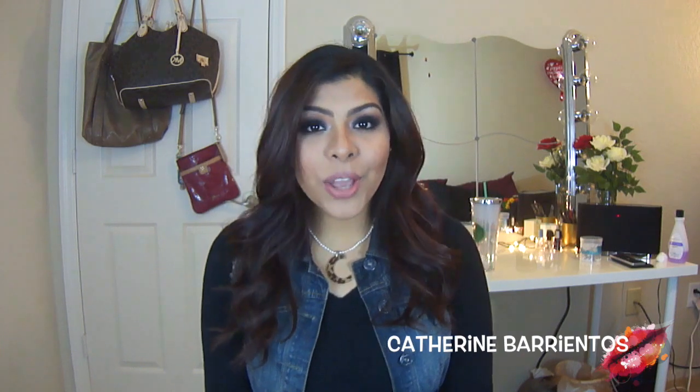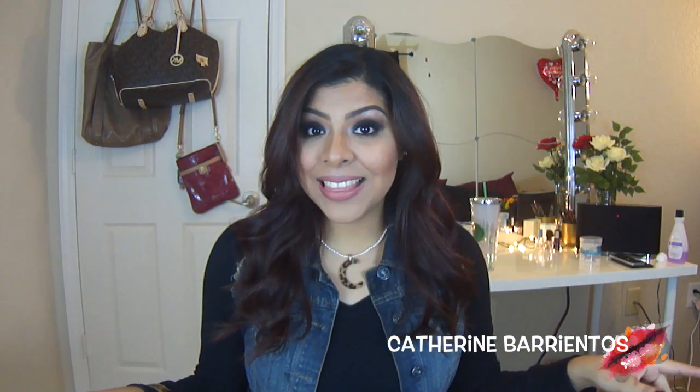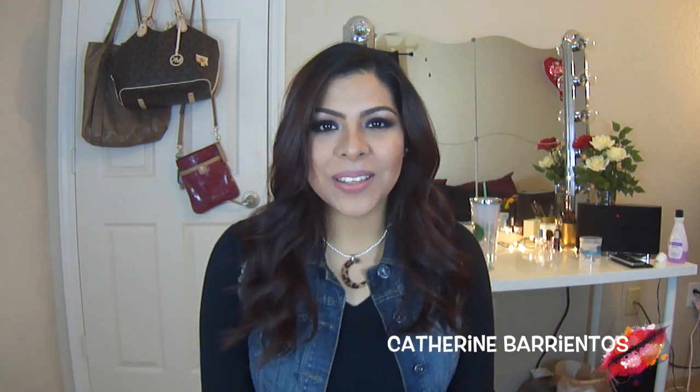I really hope you guys enjoyed this video. Don't forget to comment, rate, and subscribe, and share this with a friend who might need it. I hope to see you guys in the next one — bye!